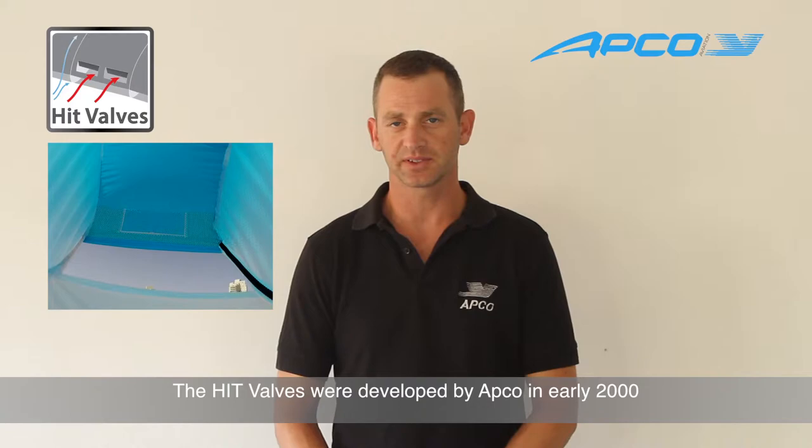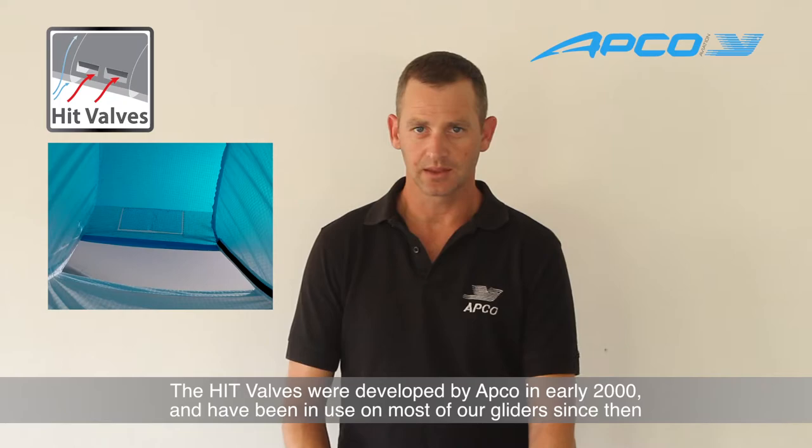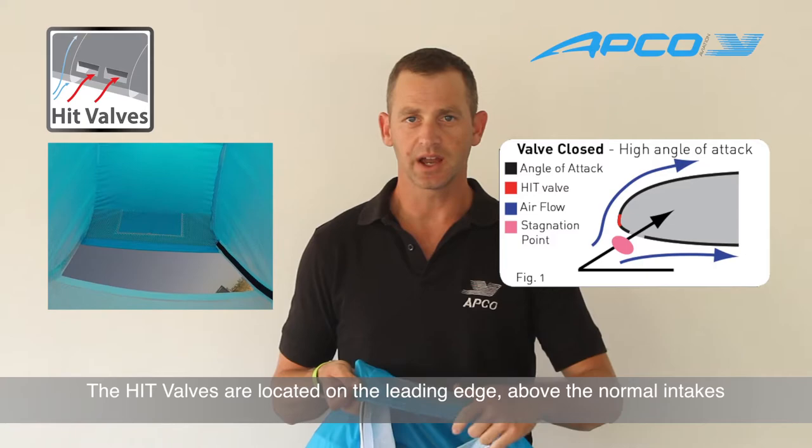Hello, I'm Adam from Apco and I would like to present to you the heat valves. The heat valves have been invented by Apco in the early 2000s and have been used on most of our gliders ever since.